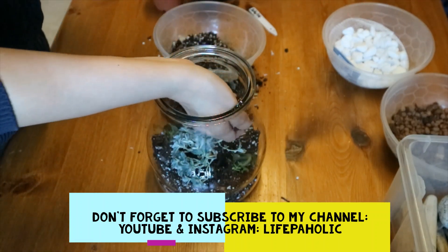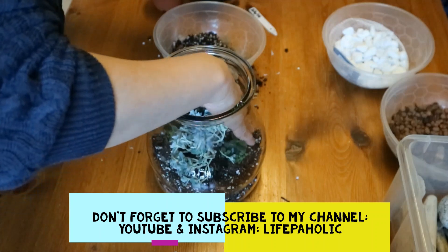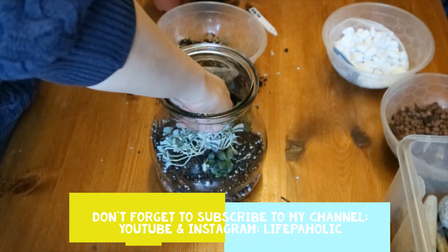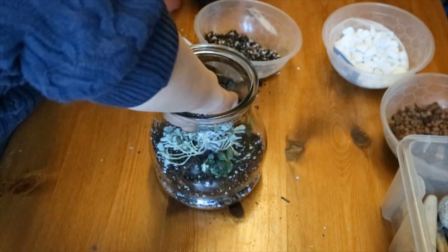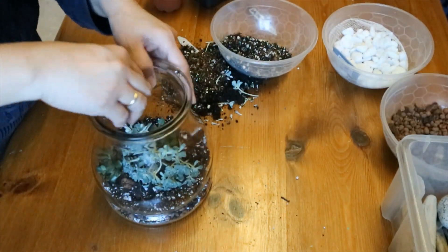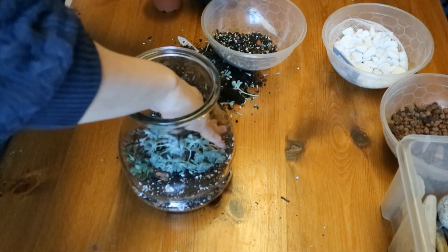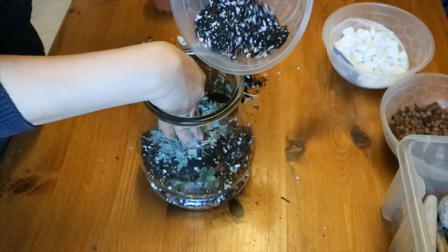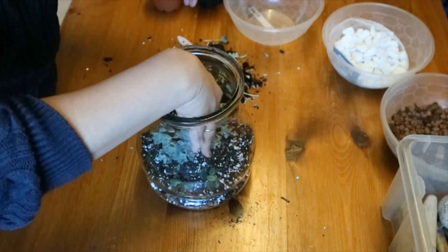If you want to learn more about terrariums, there are a lot of people doing that on YouTube, so you can watch them. I'll link some of them in the description box. I watched two and they're really cool — I'll put them in the description box because I can't really remember the name of the channels.